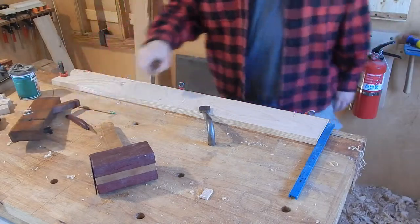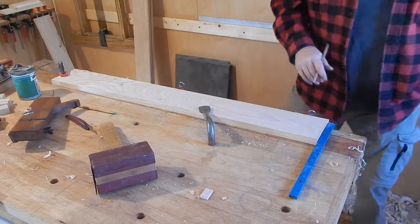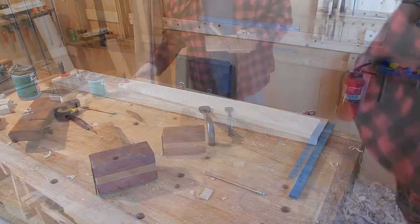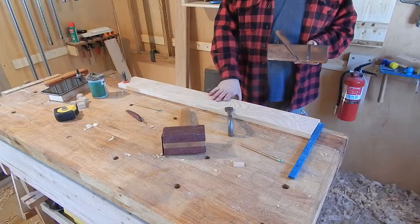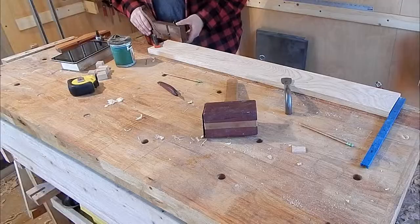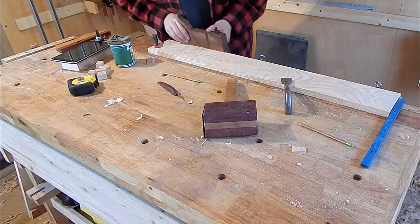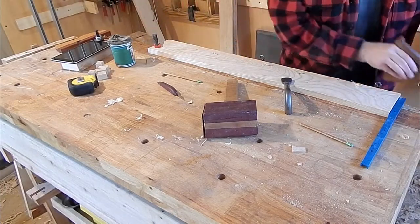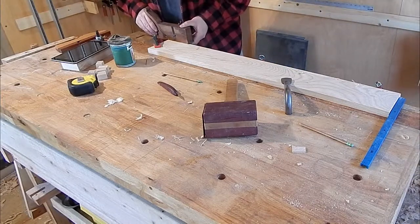Now before I flip this over and work the other way, I'm going to write 'narrower' with an arrow so I remember which end is skinny and which end is thick. Working the other side, things are going to be a little bit different. My narrower end is now down here and this plane only works on one side. So this time I'm going to start at this end, which is the narrow end, but I'm going to make full passes until I've established the depth at the thick end.